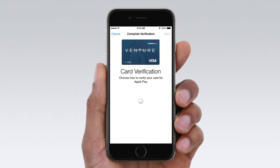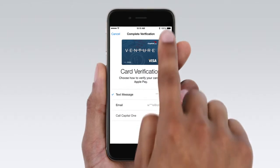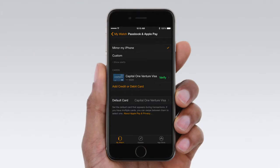Some banks ask you to verify with another step, which may include entering a verification code sent by text message, email, or phone. When you receive your code, tap Verify, then enter it. This will activate your card.